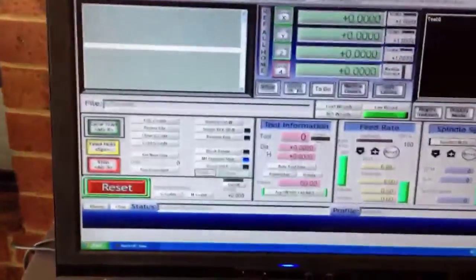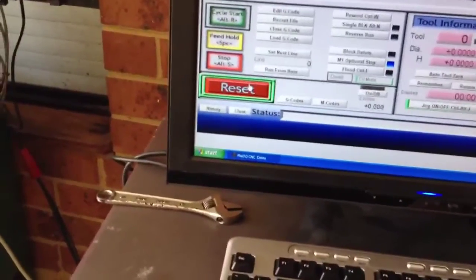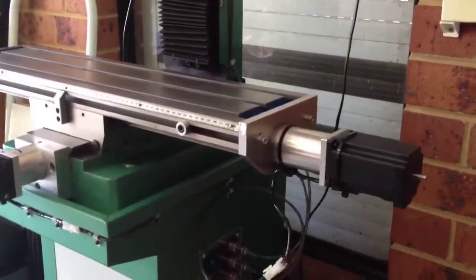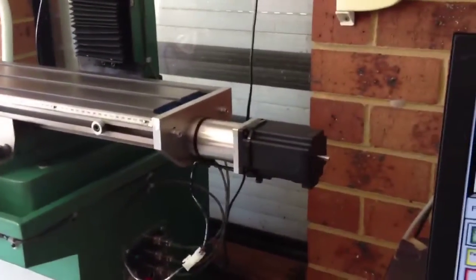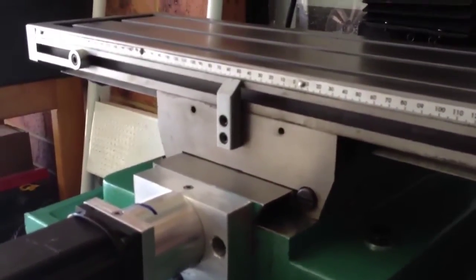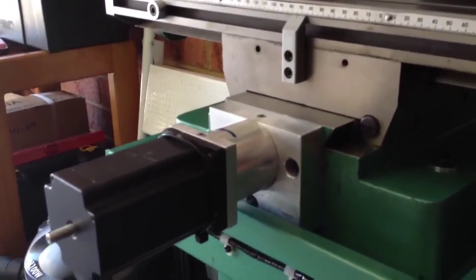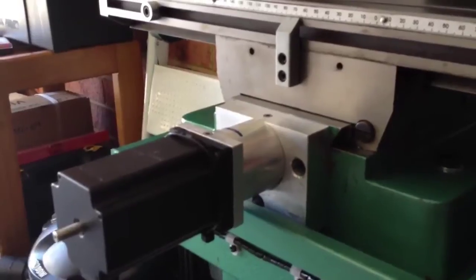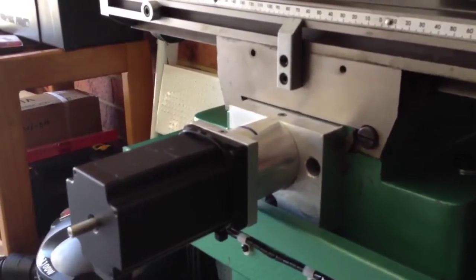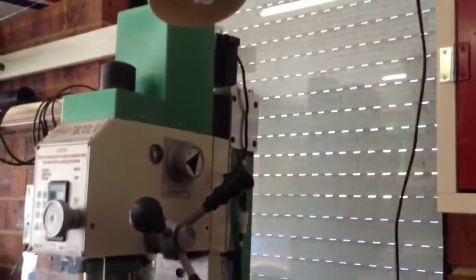I've dialled in Mach3 — it's not 100% yet because I haven't tuned the motors properly, but we'll just reset it and move the X. It is moving there. Move the Y. It's fairly quiet; the motors aren't that noisy and they're not getting hot or warm. I'm only jogging at 500mm per minute at the moment. Z.